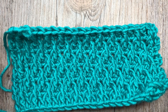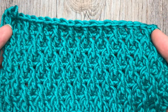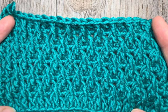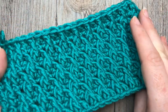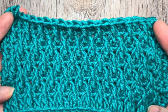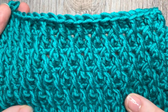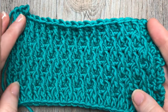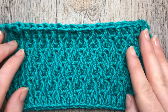Hello everyone, I'm Sarah of Rich Textures Crochet and welcome. Today we are going to learn how to crochet the Alpine stitch, which is the stitch you see here in front of you. It is a raised, very textured stitch worked with double crochet stitches and front post double crochet stitches. It happens to be one of my favorites and works up fairly quickly. So grab a hook and some yarn and we'll learn how to crochet this stitch together.